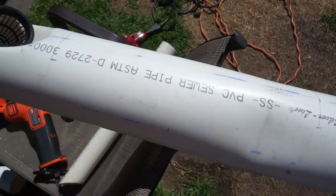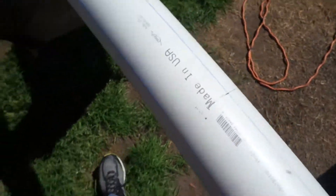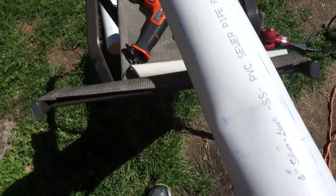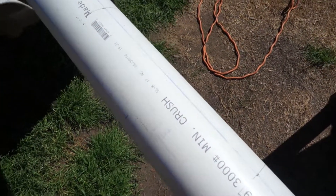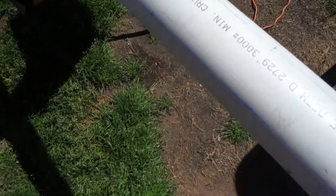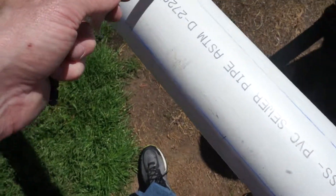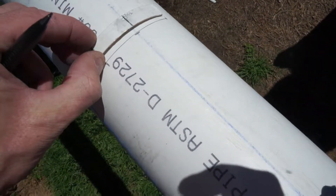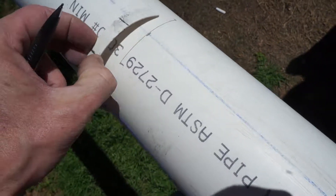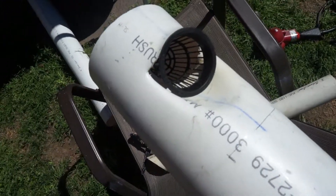I've taken a chalk line, divided the pipe into four sections, and popped lines from one end to the other. Then I measured down 12 inches separating where the pods are going to be and alternated: I started one at 6 inches and then the next one at 12, so they're staggered down the pipe. I took a scrap piece, measured out 3 inches in the center, placed it on my chalk line mark, and drew a line — now I have a centered line spaced out properly.